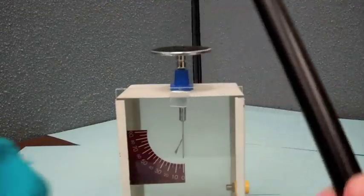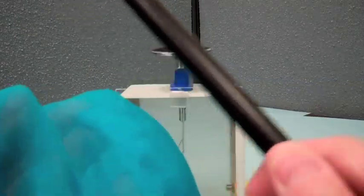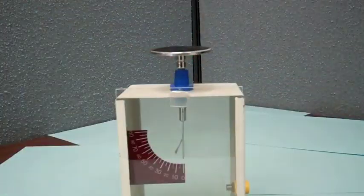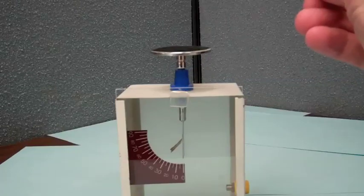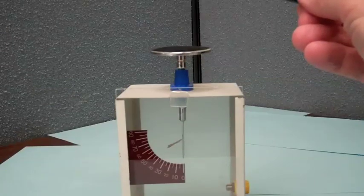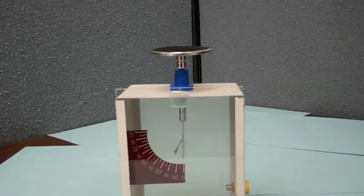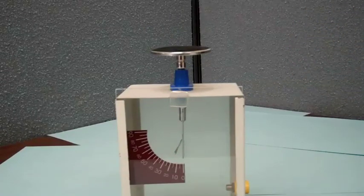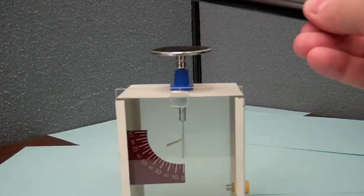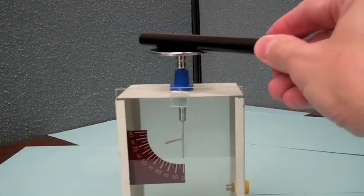I'm going to take this piece of PVC and rub it with this piece of silver silk so as to transfer electrons from the silk to the PVC. Now as I bring it towards the electroscope, long before I'm getting close to the plate on the top, you can see a bending of the gold leaf. This is due to an induced charge on that gold leaf. If I move the rod away it goes back to indicate no charge, and when I bring it close the charge reappears. Now I want to transfer charge from the PVC to the electroscope by just touching it.